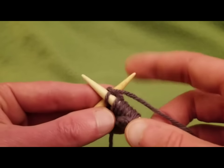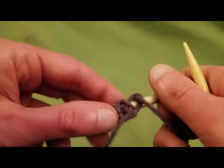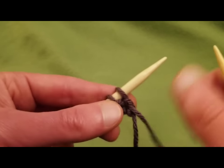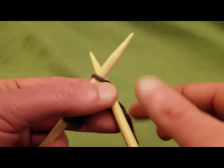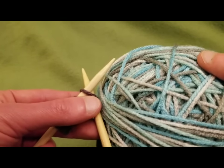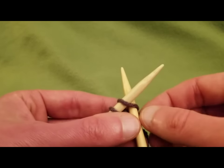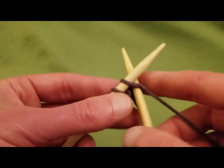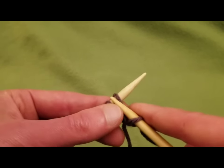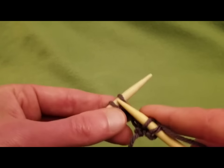This particular casting on would be especially convenient if you are doing a really wide piece that needs a lot of cast on stitches and you're using a yarn that changes color. This would be ideal for that. Because then your cast on row and your first knitted row won't clash with each other. Everything will be homogenous.